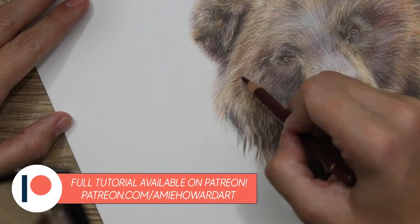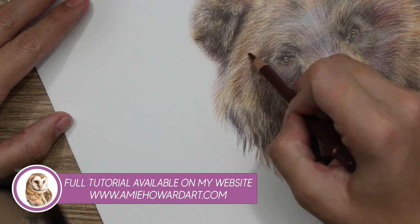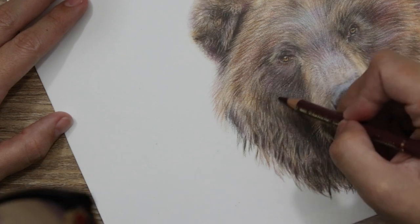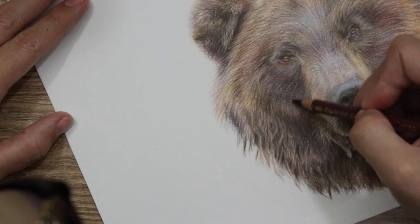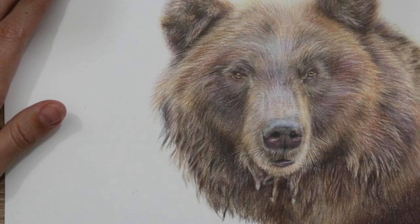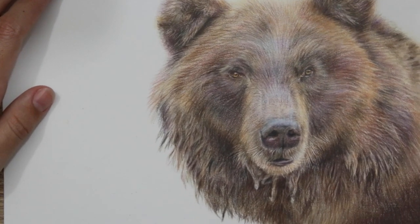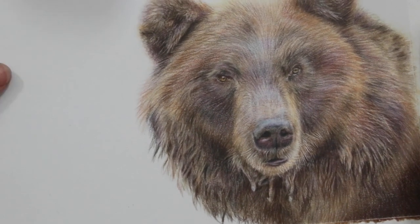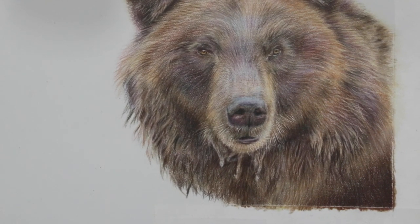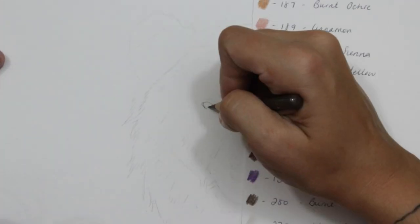On my Patreon and website you can get access to this plus a whole load of other tutorials. There's also going to be a sneaky giveaway specifically for website subscribers and patrons — I'm going to be giving away a 120 set of Polychromos. If you're a subscriber for the month of January, that's something you want to be in on. All subscribers on Patreon and my website get automatic entries.